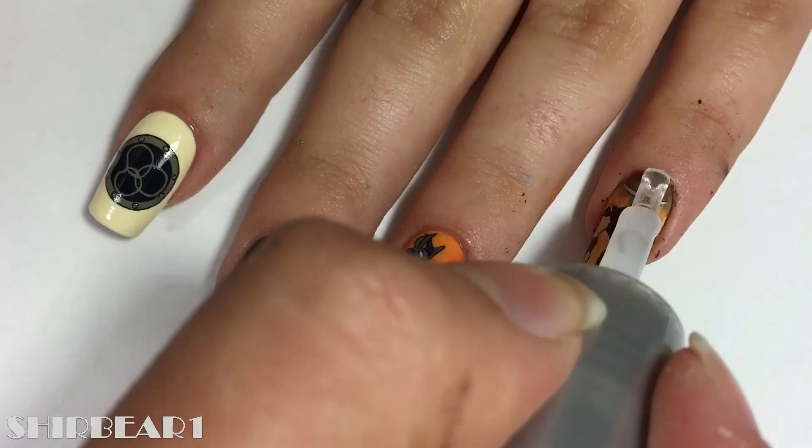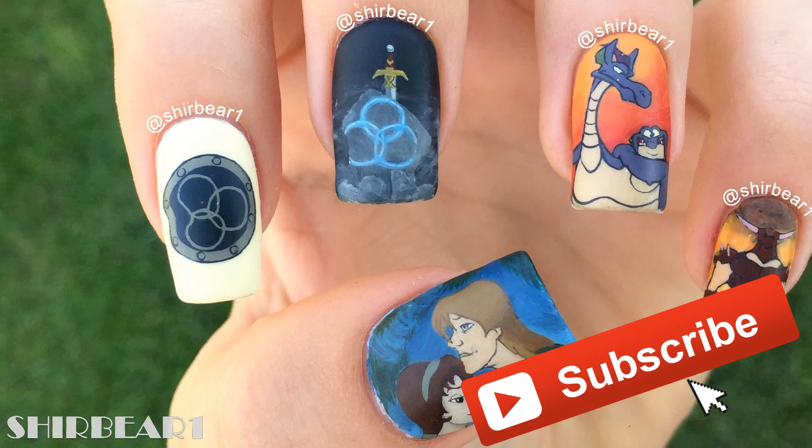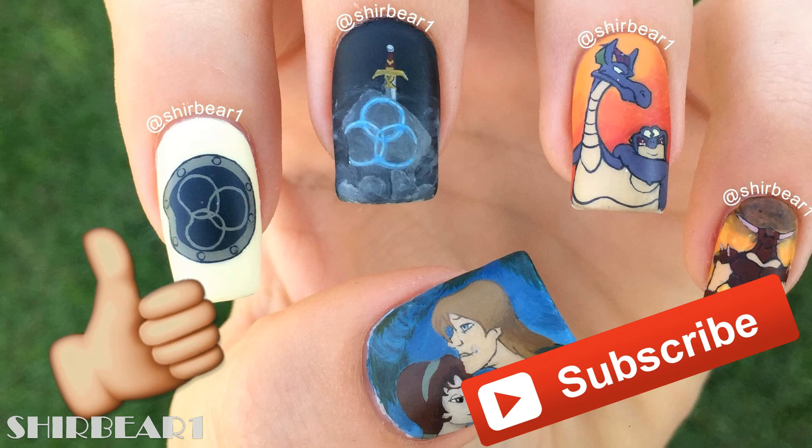When done, apply top coat to smooth out the surface and make your nails look perfect. I really hope that you guys enjoyed — make sure you subscribe for more videos like this and give this video a big thumbs up, and I'll see you in my next video, bye!